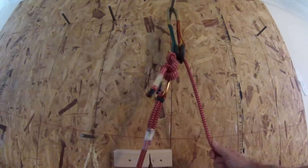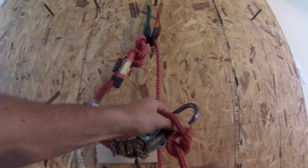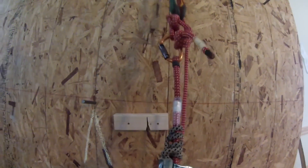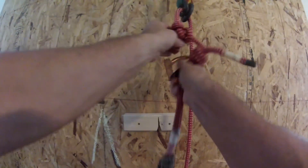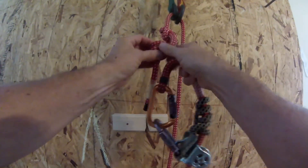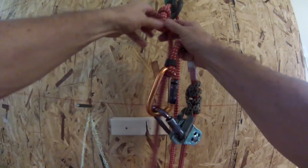Once I reach my tie-in point, the first thing I'll do is connect my DDRT system to my saddle. That way I know I can never drop the climbing line. Once that's connected to my saddle, I take this off — it goes to my saddle. And now that these are connected to the saddle, all I have to do is disconnect these knots.